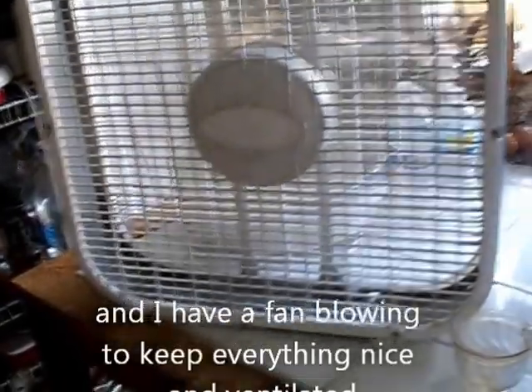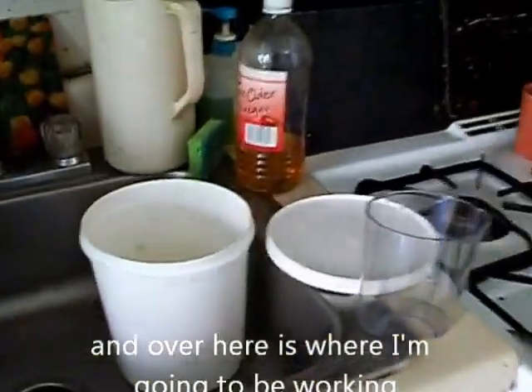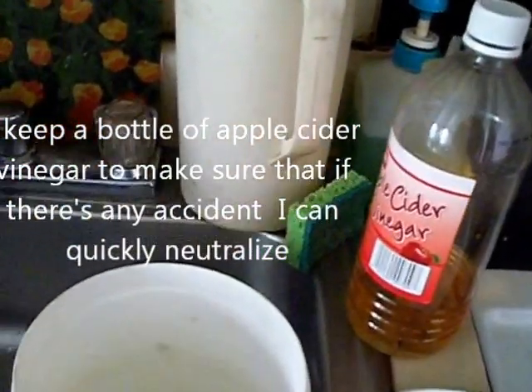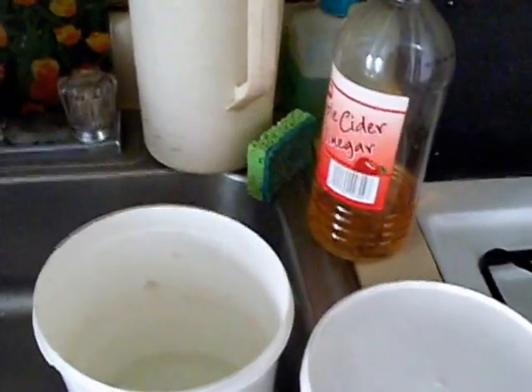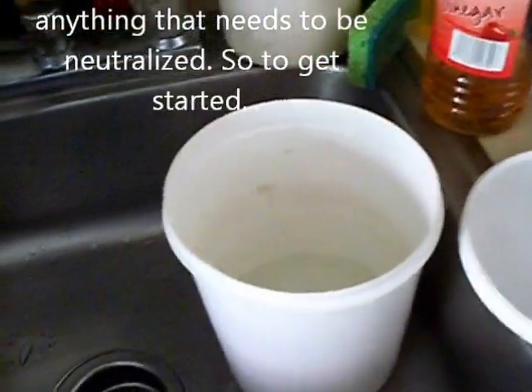I have a fan going to keep everything nicely ventilated. And over here, where I'm going to be working, I keep a bottle of apple cider vinegar to make sure that if there's any accident, you can quickly neutralize anything that needs to be neutralized. So, I'm going to get started.